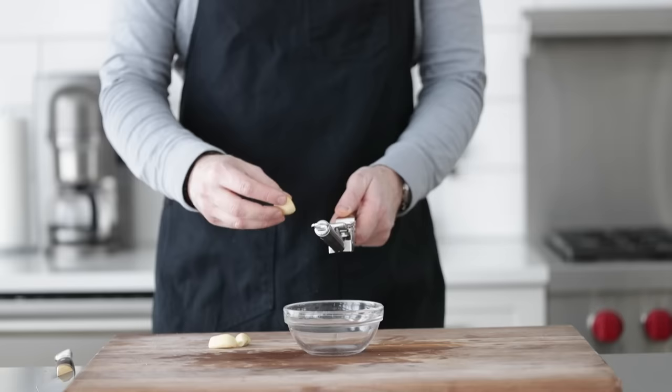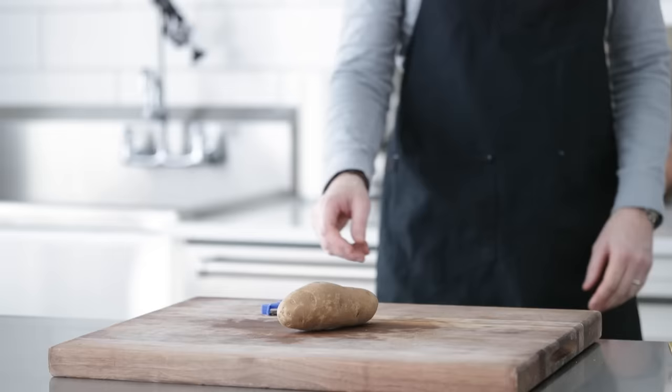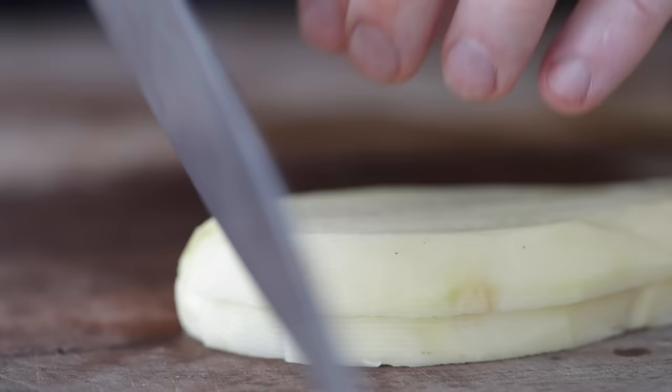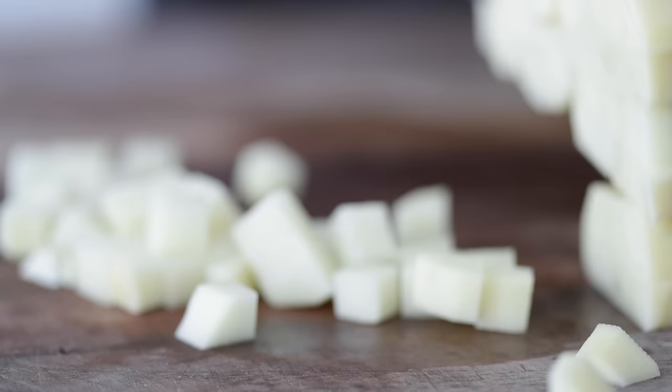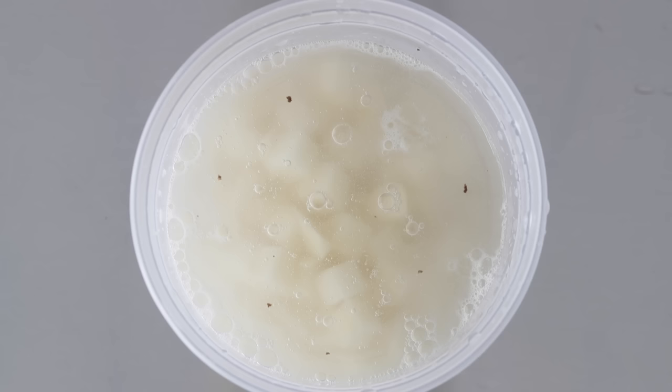For garlic, you already know — I'm gonna run three cloves right through this garlic press. Next, I have one large baking potato. You could substitute out for two small russet potatoes or three red new or golden Yukon potatoes. Peel those up and then medium sized dice these. To take care that these do not brown, we're just gonna add them to a container with cold water. When it comes time to use them, we'll just drain them off and set them to the side.